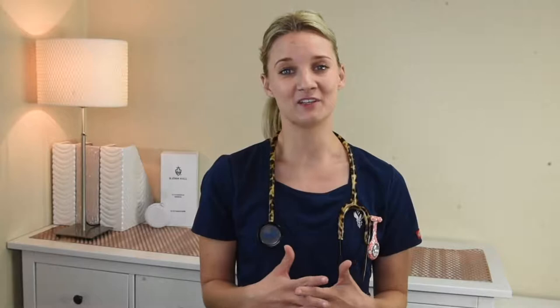Hey, what's up guys, Nurse Jenny here. In this video, I'm gonna take you through in detail my experience on how to take off the MDF 777 stethoscope's diaphragm and non-chill rim, and then I'm gonna compare it to the MDF instructional videos that are available online. If you're into all things nursing like me, consider subscribing, and if you found this video at all helpful, please give it a thumbs up.